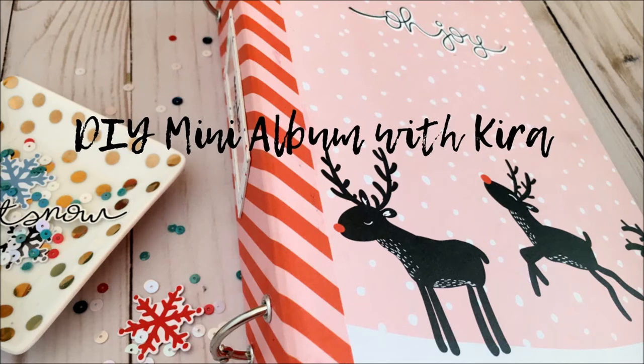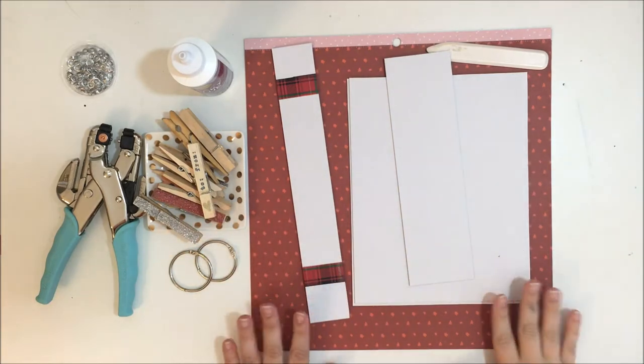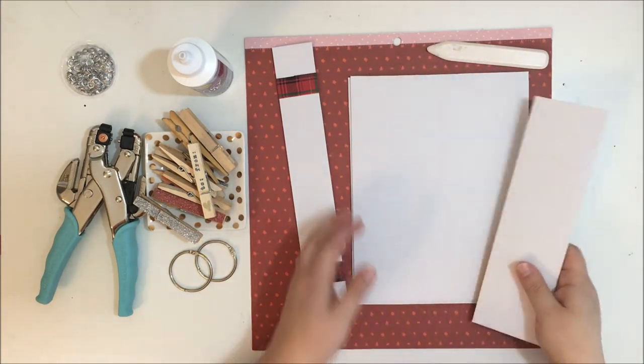Hi there, Kira here with a DIY mini album tutorial. This is going to be the mini album I used for my December Daily this year, and I wanted to share with you guys how I created it.